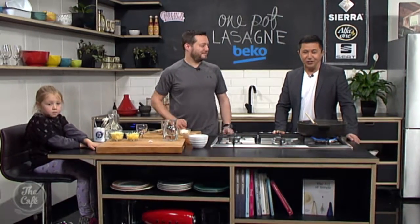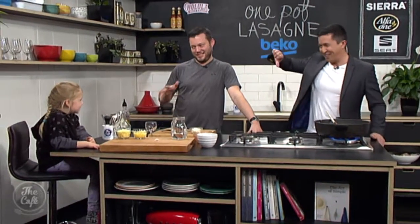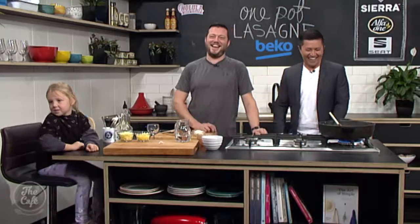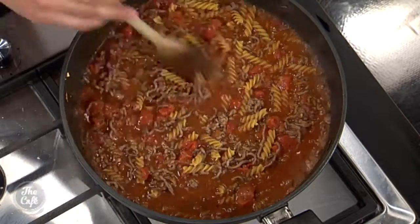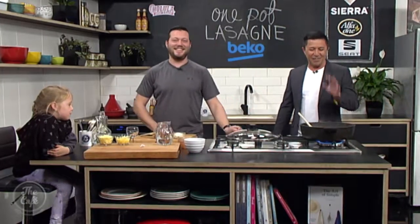Of course, you may have noticed Gracie in the studio with us. It's bringing your kids to work day because it's school holidays. Gracie, thumbs up - is Dad a good cook at home? Yeah! Is he better than Mum? Oh, she's not going to do it. She's a good cook. Paula has trained her well. Well, great to have you in the kitchen, Gracie. This is looking fantastic. Of course, if you want the recipe, you can go to thecafe.co.nz. The full recipe is there.